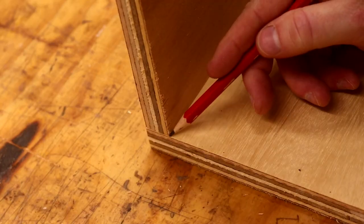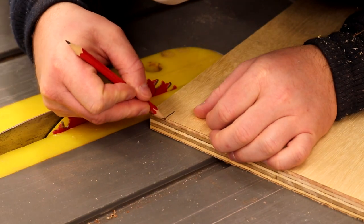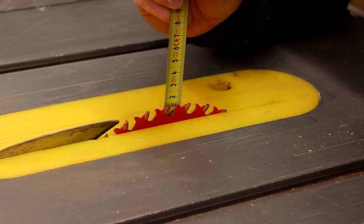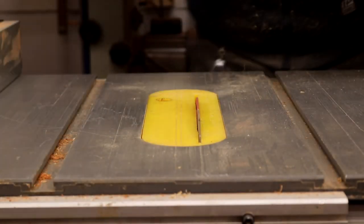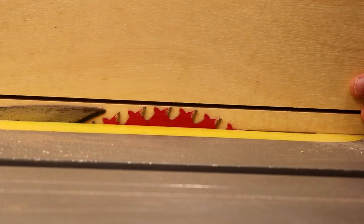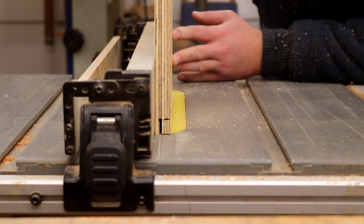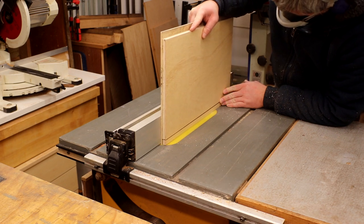I wanted to cut a rebate at the top and bottom of each panel, so I first marked up the thickness of the plywood onto the edges. Then I could line that mark up with my table saw blade to set the fence, and then I set the blade height to cut through about three quarters of the way through the plywood. After making the first cut on both sides, I set the blade height again to cut away the waste, holding the work pieces upright. This is a little bit of a risky cut but I made sure the work piece was held firmly against the fence and took the cuts nice and slow.